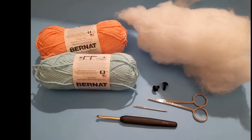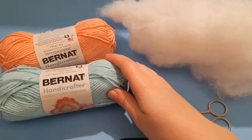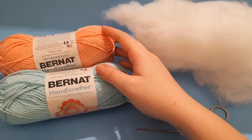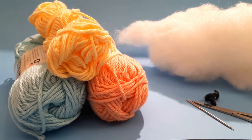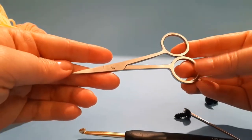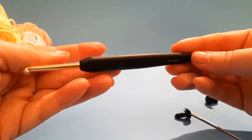The materials that we need are the following: Bernat Handicrafter cotton yarn. You can also use acrylic yarns if you want to. I used three different colors: turquoise, apricot, and light yellow. Stuffing. A pair of scissors. A 4.5 mm crochet hook.